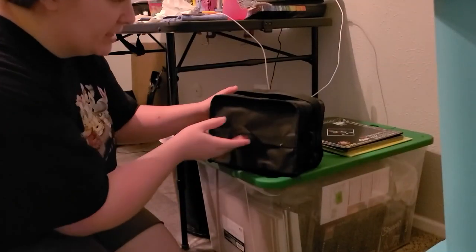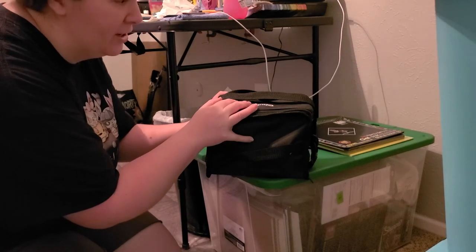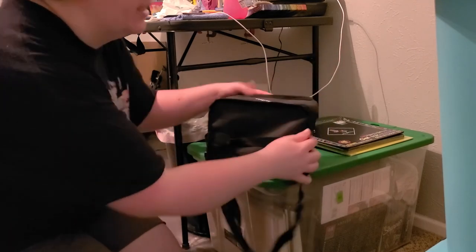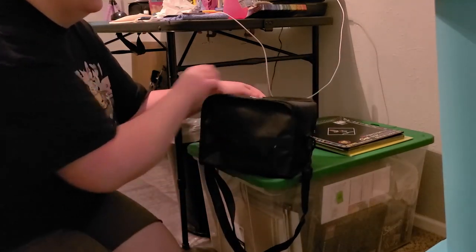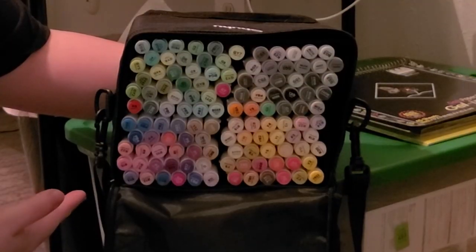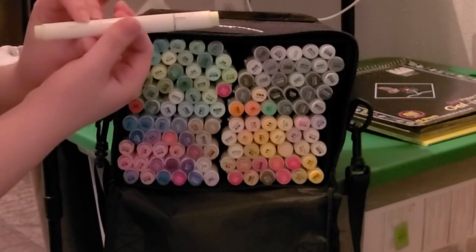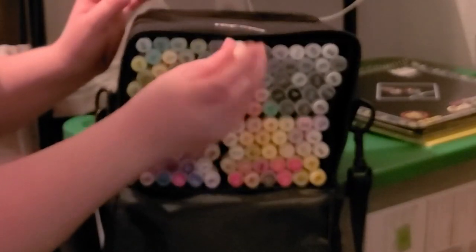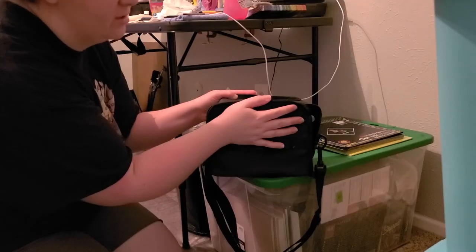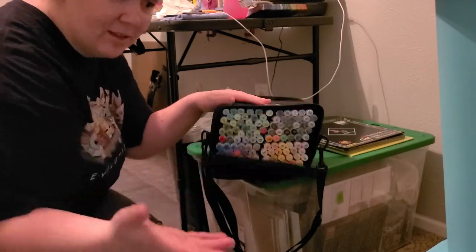I'm so excited — I already went through one of my art bins just because I couldn't resist. And this was in there. They are just as beautiful as I remembered them. These are, of course, the Ohuhu Brush Markers, the 120 set. They're absolutely gorgeous. Time to see what else I actually have.